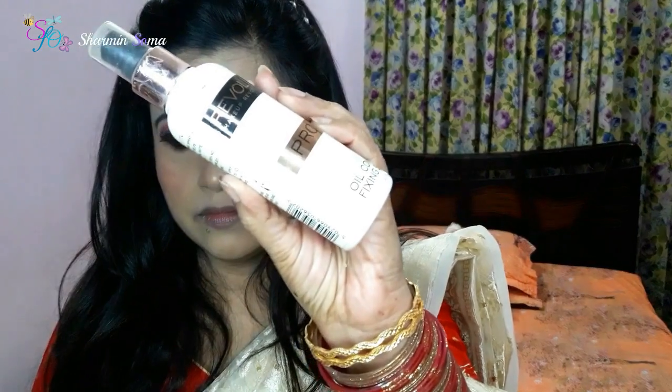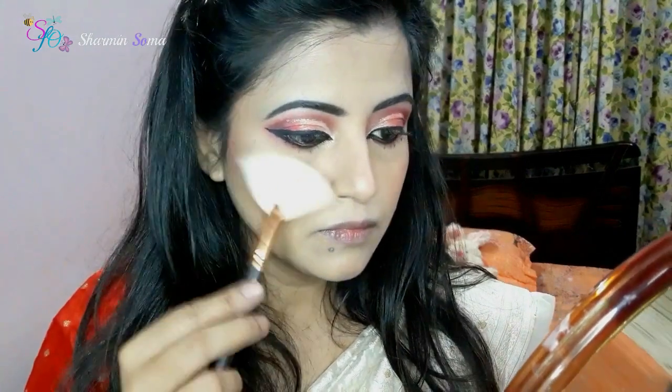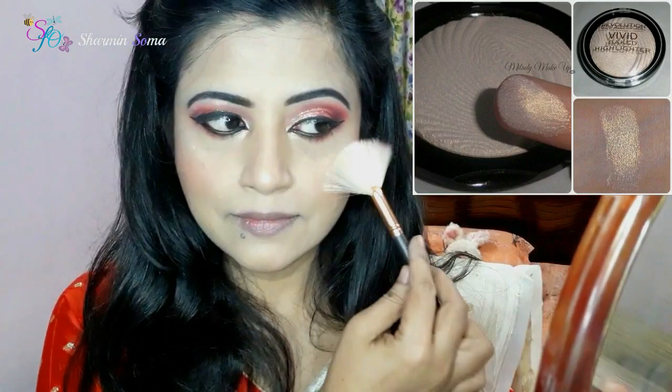Now I have a revolutionary makeup fixing spray. You can use oil contour to make the makeup long lasting. This is the beauty blender — this is the best way to apply makeup fixing spray. I will use an aqua highlighted color on my face.